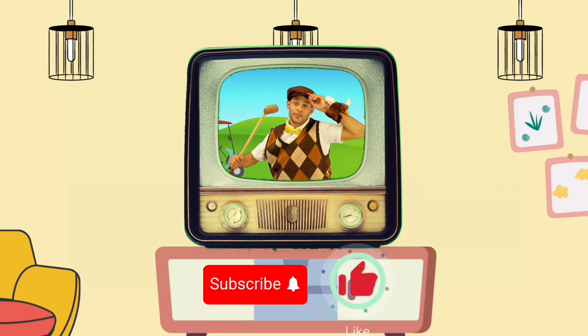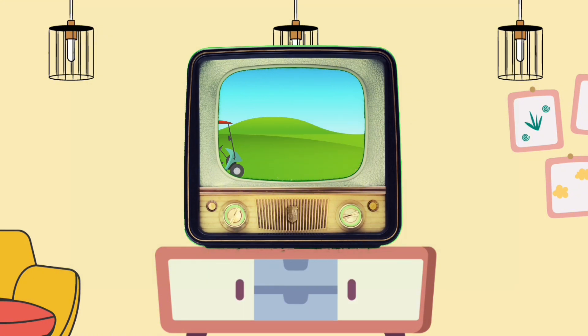Remember, hit like and subscribe. We'll see you next time. Bye!